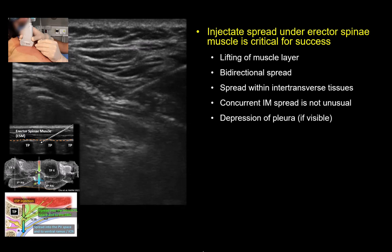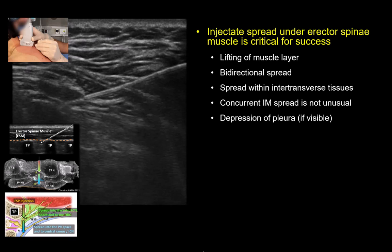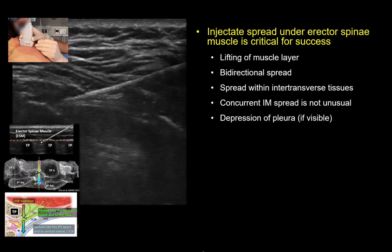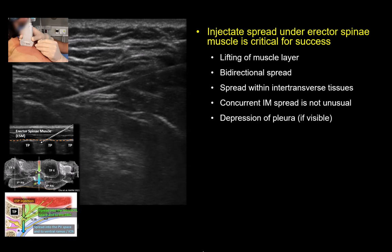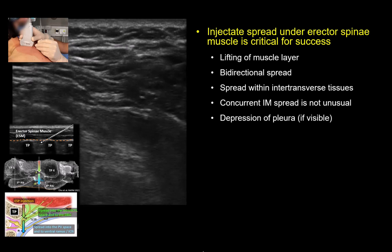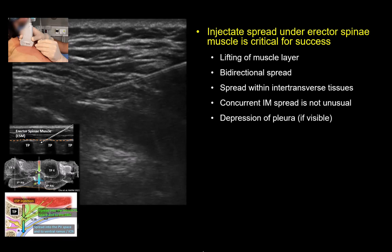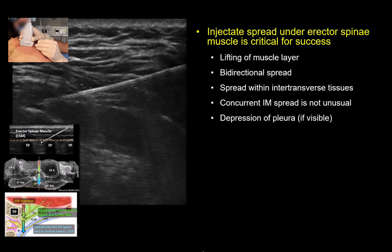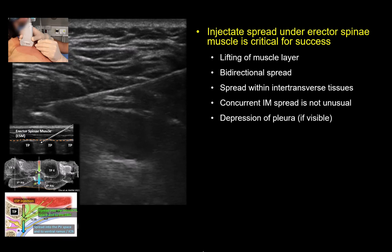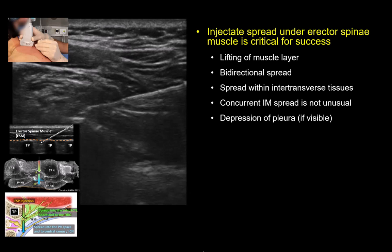The correct injection pattern to look for is one that occurs deep to the muscle and its investing fascia. Our most up-to-date understanding of the mechanisms of the ESP block indicates that this is essential if we want to block the anterolateral torso and the territory supplied by the ventral rami of the spinal nerves. The injectate should lift the muscle up rather than distend it, and fluid is often seen spreading both cranially and caudally. It's not unusual to also see spread within the muscle as the fluid tracks back along the needle shaft, but this should not be the only spread pattern. Perform a dynamic scan as your assistant injects to continually assess the spread and confirm that the tip is indeed lying deep to the muscle.